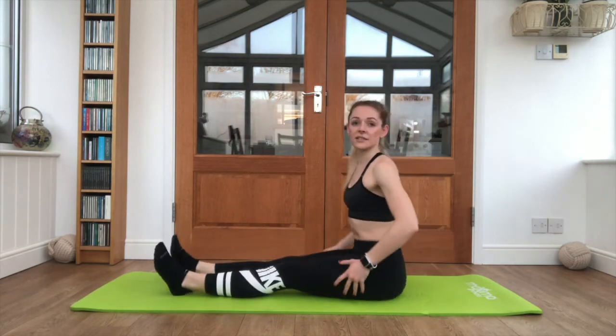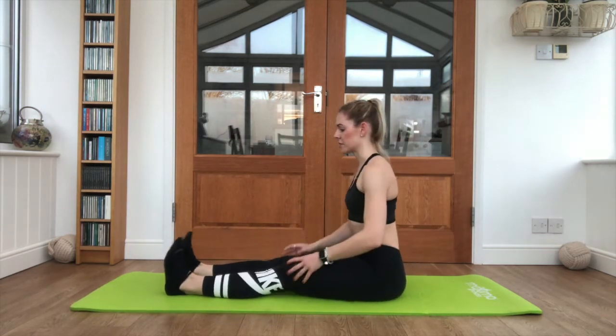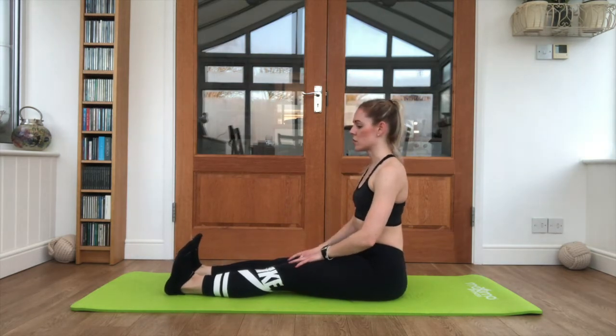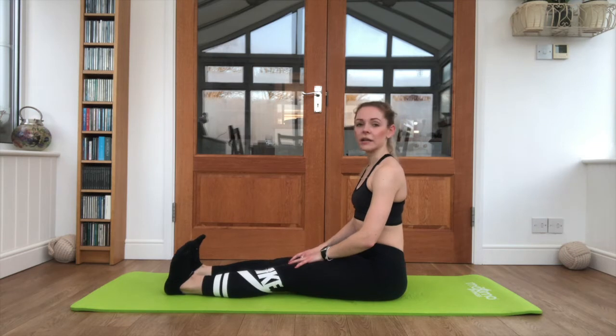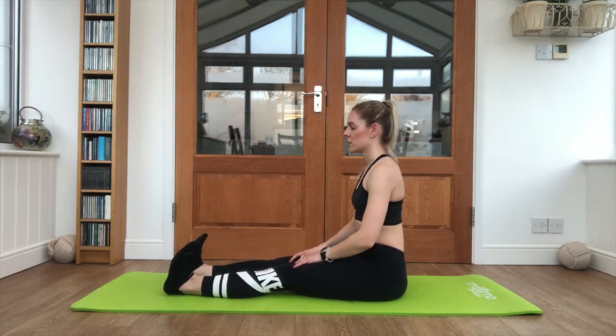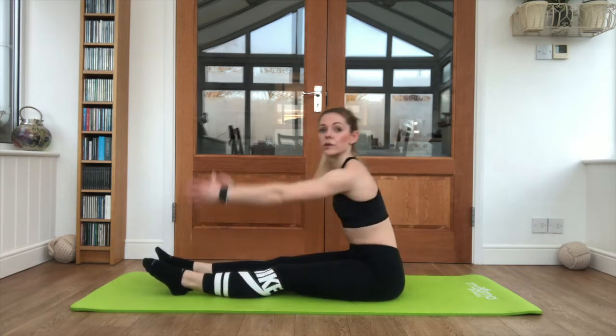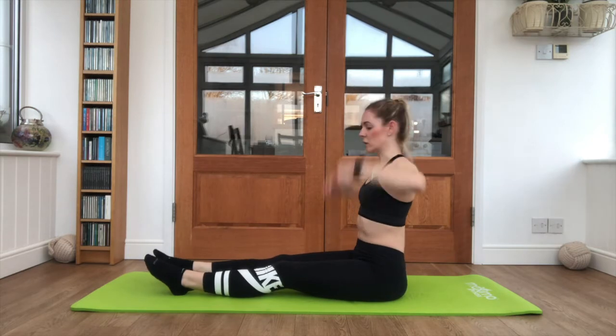To start with, we're just sitting on a mat, both legs out in front of us, flexing those feet towards you and sitting up as tall as possible. Just rotate the feet in and out slightly, pull them back as far as you can. Now relax the feet, shake the legs out, breathe out and reach along, breathe in as we come up.